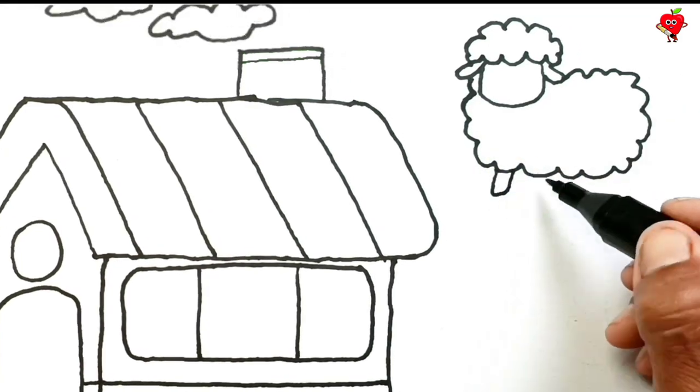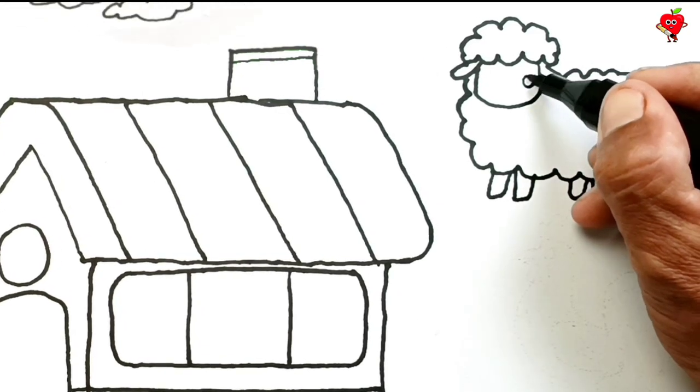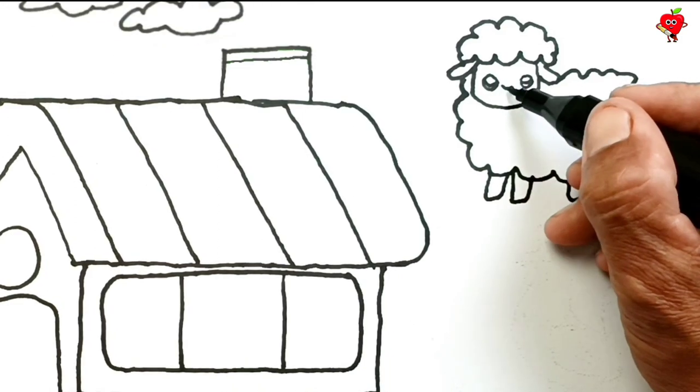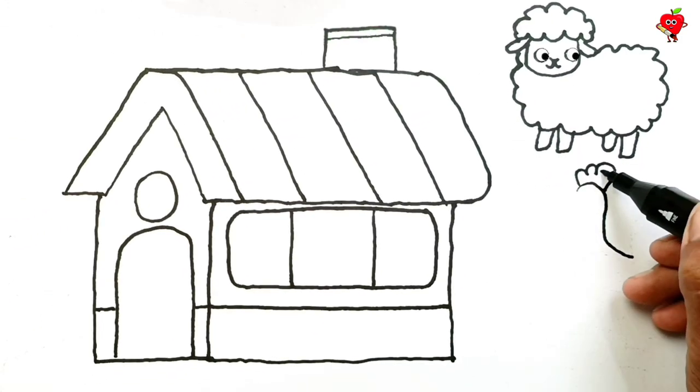Hey, is that a lamb? What kind of pet is that? Amazing! There is a lamb beside the house.